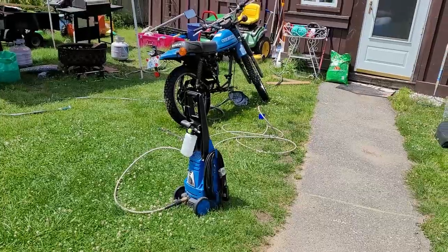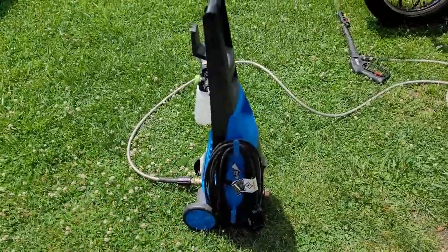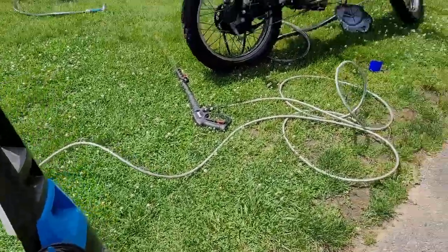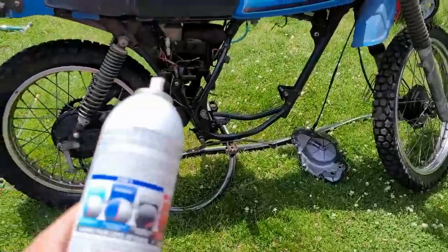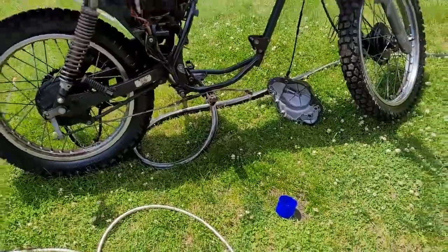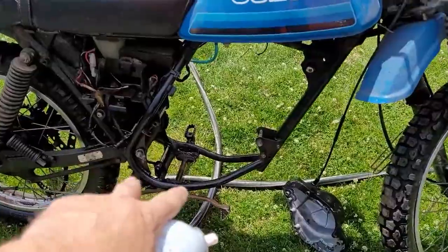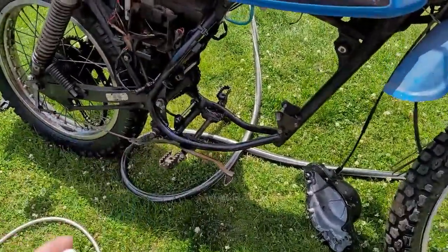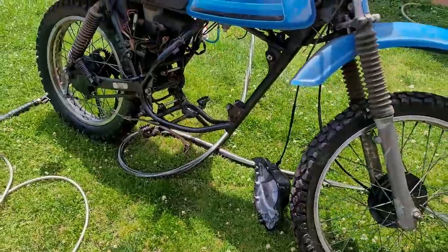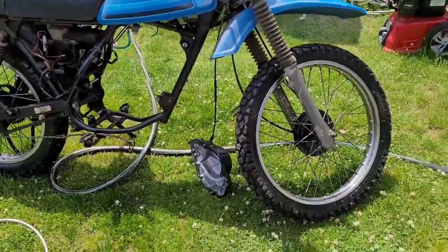All right, so now I got out my pressure washer — my Harbor Freight electric pressure washer, it's around 1200 to 1400 PSI. What I did was I sprayed the frame down with Gunk engine degreaser, and the stuff works tremendously. It's gonna take all the oil and sludge that was on the frame and get rid of all that. I don't want to put the engine on the bike where it's got all the crap on it.